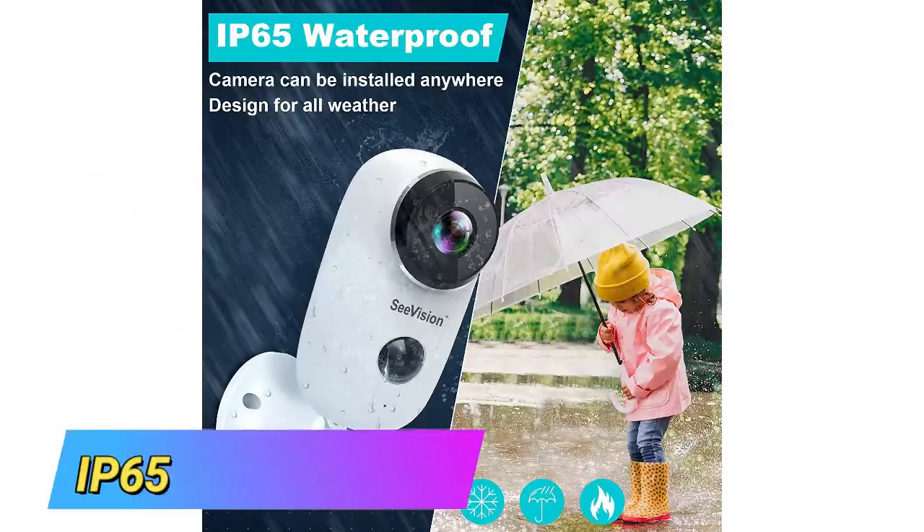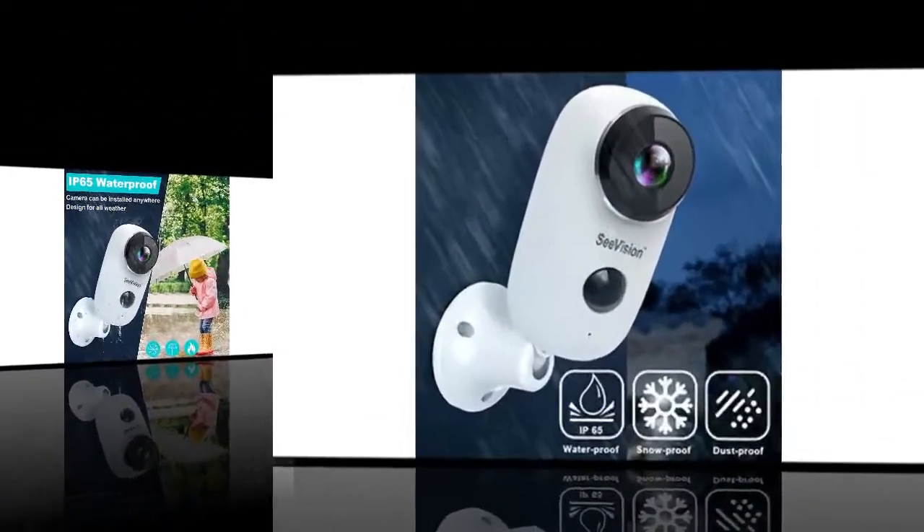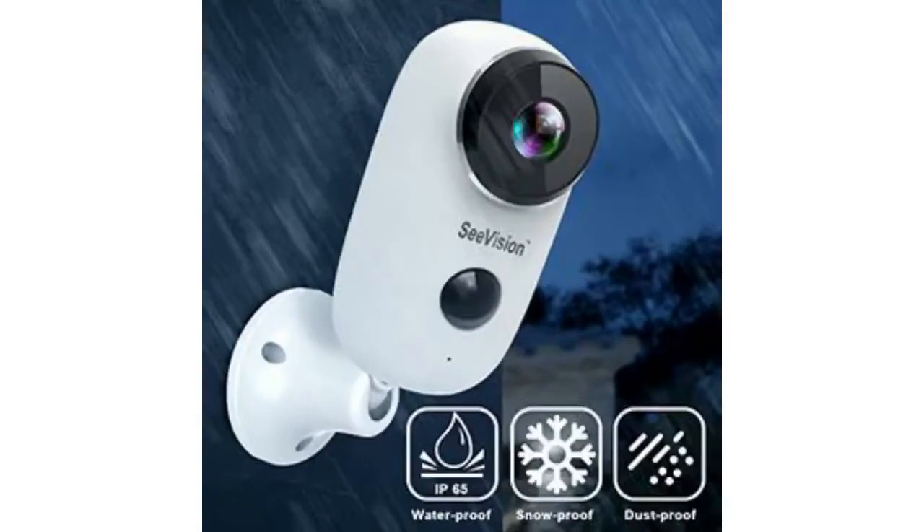IP65 weatherproof. This security camera has been tested to endure extreme weather conditions and will brave the outdoors like an iron thing — rain, hail, storm, snow, and sunshine. This camera works in the most extreme conditions.